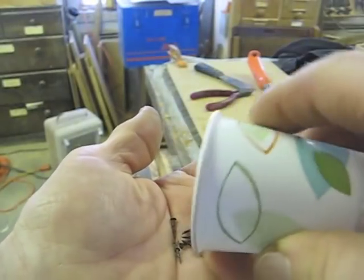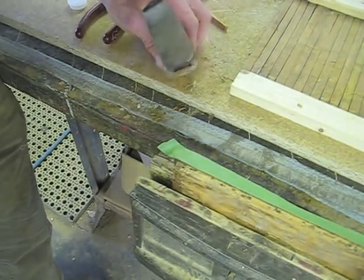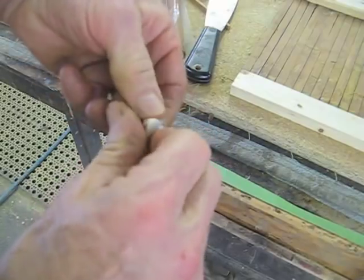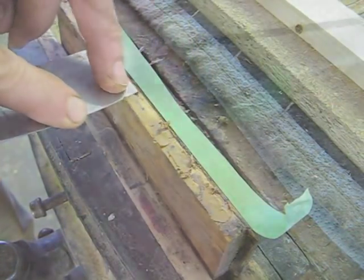These little nails that I took out of the front part of the door look like they're original to the piece. I may want to reuse them, so I think I'll use some epoxy putty to fill in all those little nail holes.